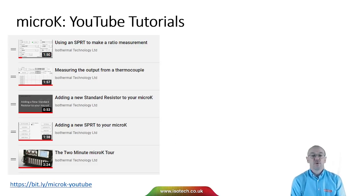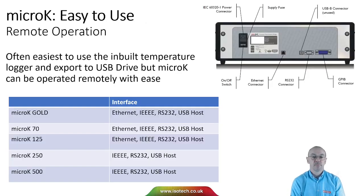We have more video walkthroughs on YouTube showing various things, so if you're using the micro-K or want to see how it works, do take a look. For remote operation, it's often easiest to use the built-in temperature logger and export data via USB. The micro-K Gold 70/125 has Ethernet as well as IEEE, RS232, and USB connections.